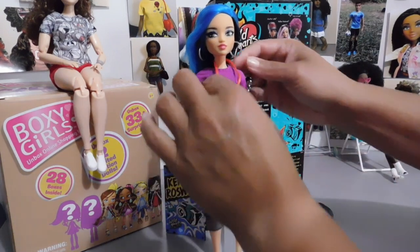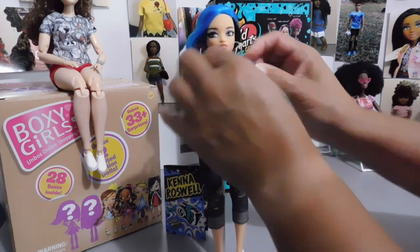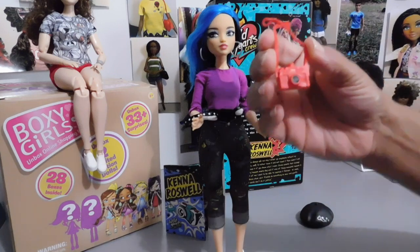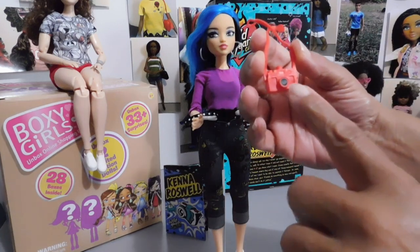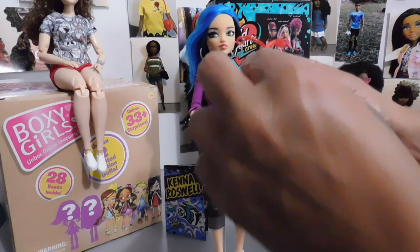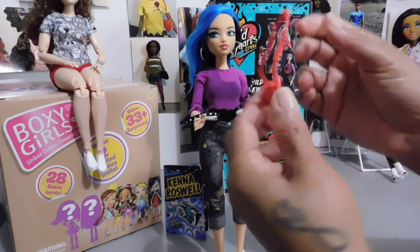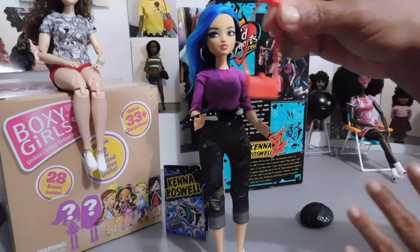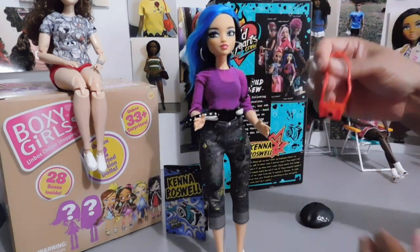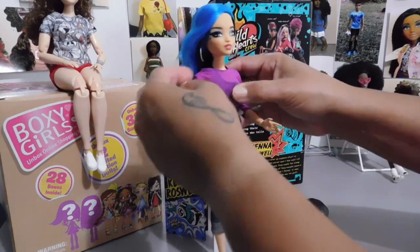Her little camera here is removable. This is the camera — it's red, and I like how it has the black lens cap on the front. I like this a lot. It kind of looks like some of the cameras I've already seen with Barbie, but it's cool. That's her accessory. So let's go on and look at this outfit she's wearing.